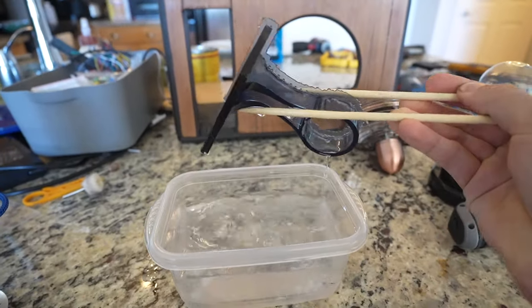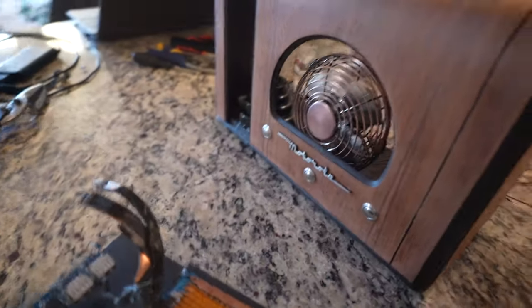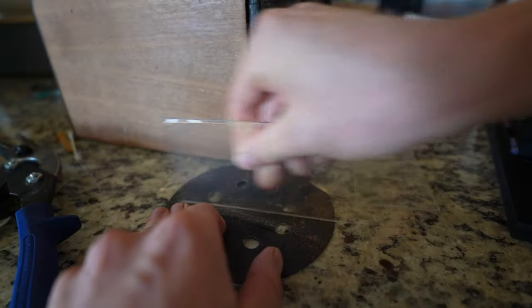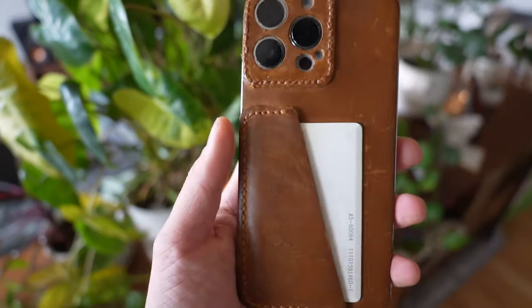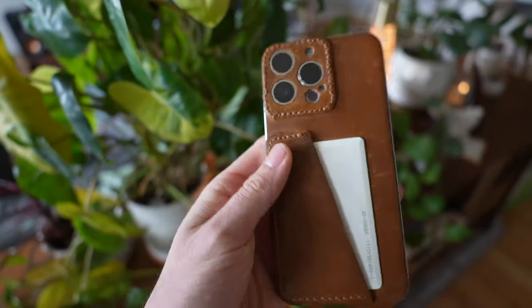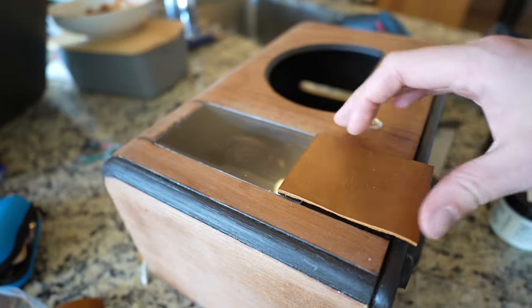Now the 3D printed fan mount is done. I take it out — it snaps on pretty tightly although I do add some extra glue. With the fan and plasma globe now in place I can finish off the front panel. I add a little clear window, and since I recently got into leather work I've got some scrap pieces lying around, so I use that for little accent details.